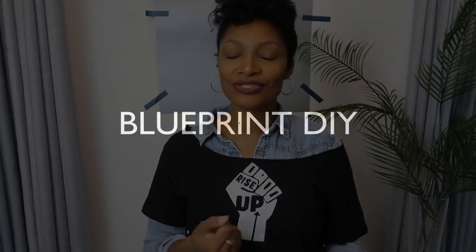I'm Angelina and this is Blueprint DIY where we remake our clothes to be just as unique as us. A few weeks ago I asked you guys what item of clothing you want to see me remake. Let me know in the comments below — I'm really interested to see what you guys request.